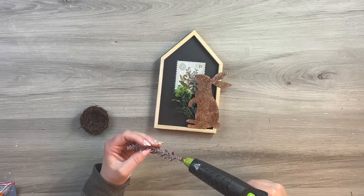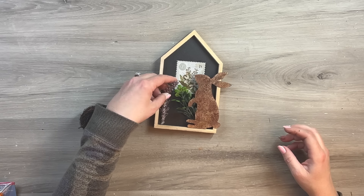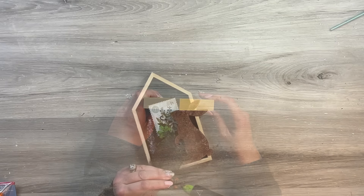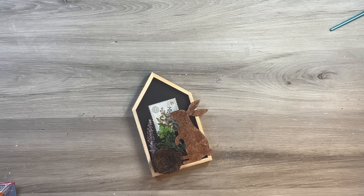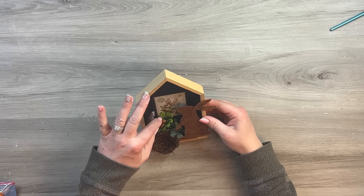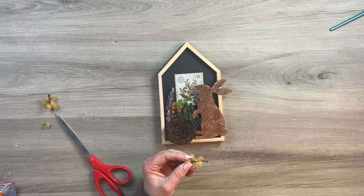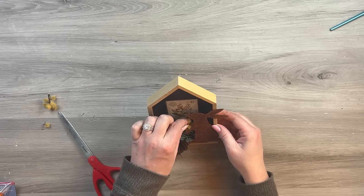I'm grabbing a little boxwood to glue behind him, peeking out, and then a little lavender sprig from one of the spring picks at Dollar Tree, gluing the bottom and holding it in place to dry. I have this little package of nests from Hobby Lobby — came with four in a pack — and I'm gluing that right on there. I felt it needed more color, so I added some leftover little fuzzy flowers in orange and yellow from a previous DIY to bring in that spring pop of color.